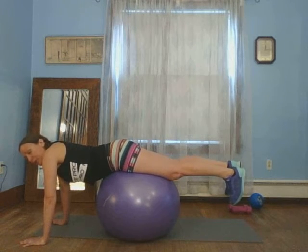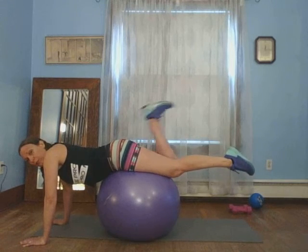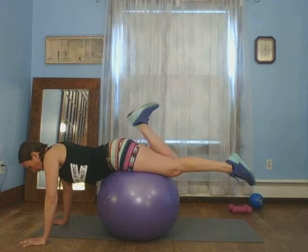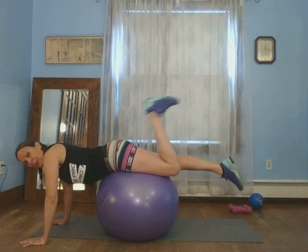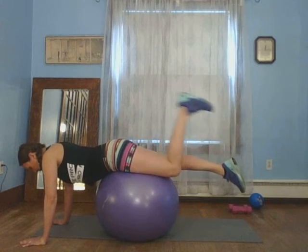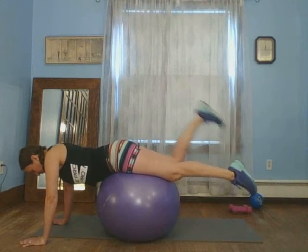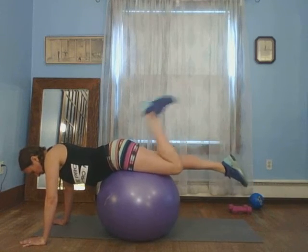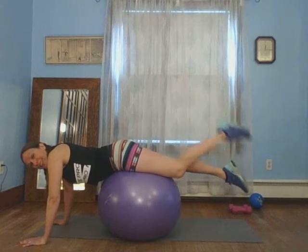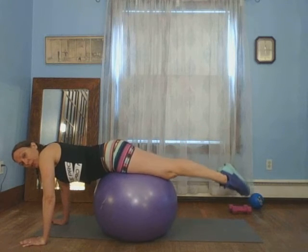Flex those feet. If you're on the floor and on the ball, one at a time and lower. When you lower, make sure you point your toe so you don't hit your toe on the floor. Flex, up and back. Work those hamstrings. Up, flex, good. Five, four, three, two, and one more.